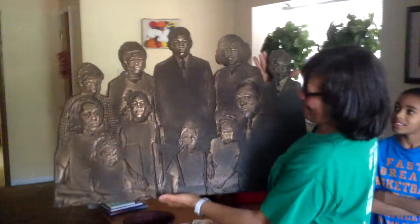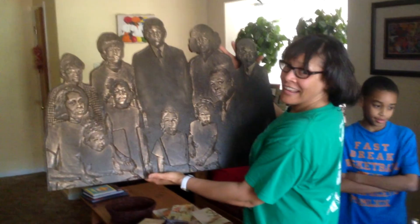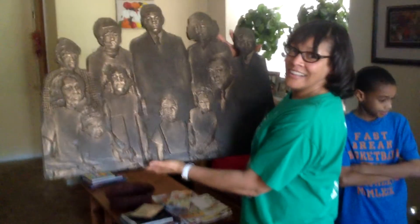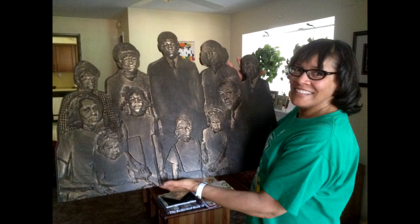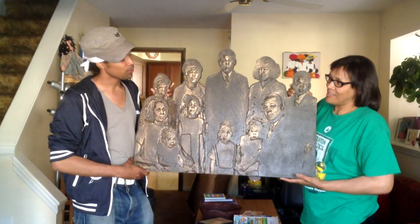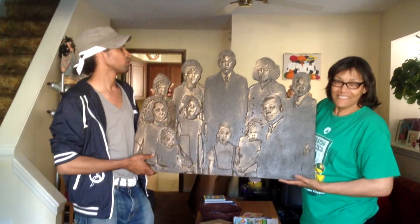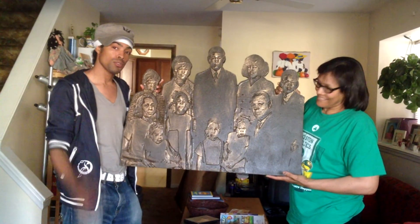So it's bronze now and mounted onto wood. I'm glad you enjoyed the video.